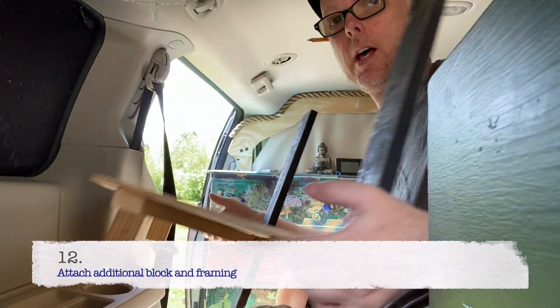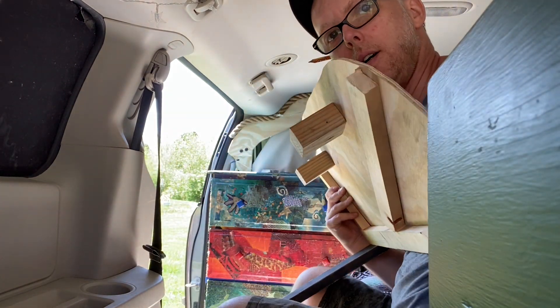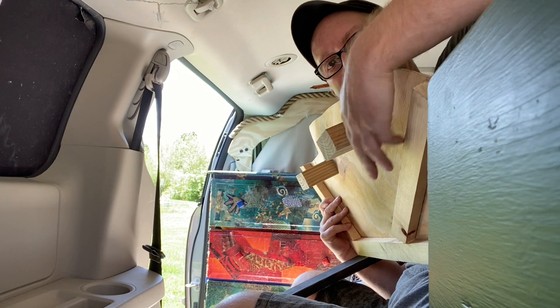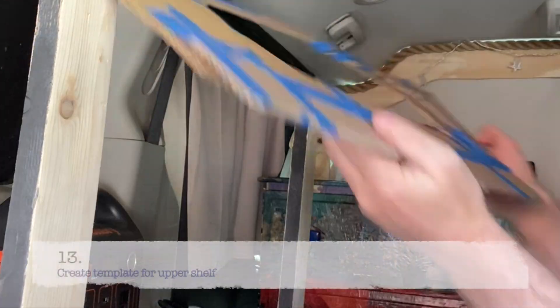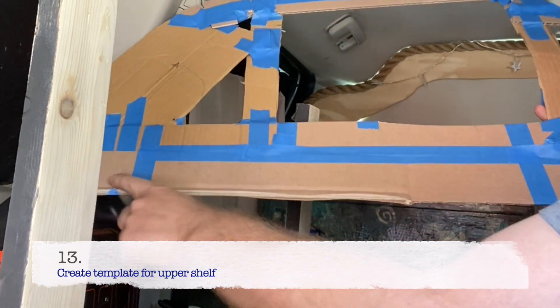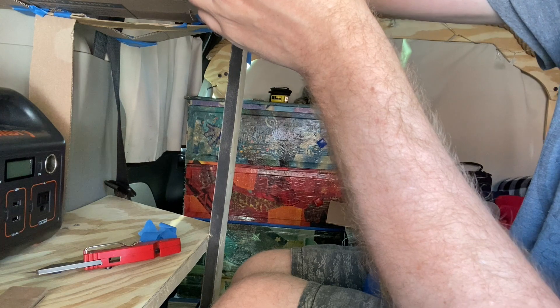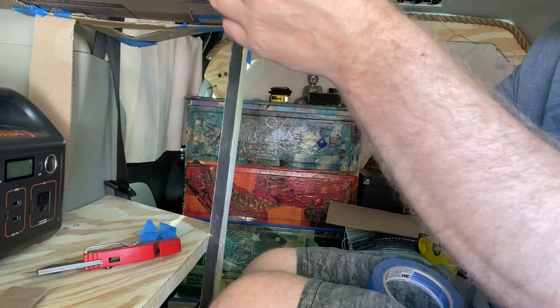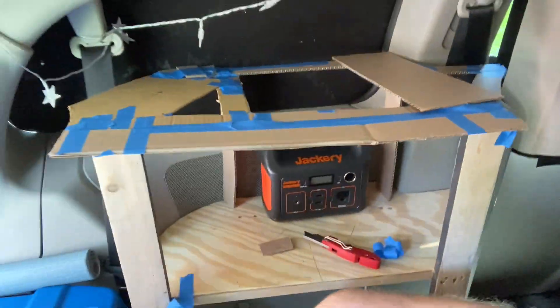I added another block so now it has two blocks. I also added this strip in the back to help keep it level. It's very windy today. First I'm going to extend this out a little bit. This is my rough template — pretty darn close. I think from here I can start to create my template for the shelf up top.